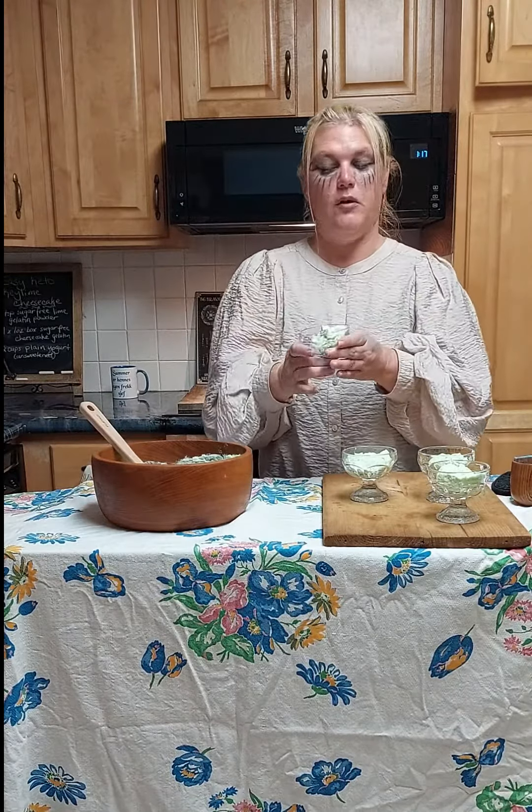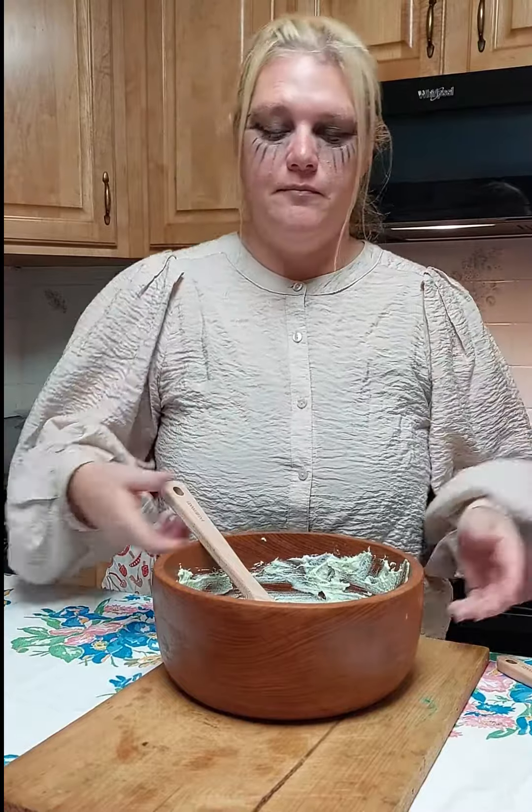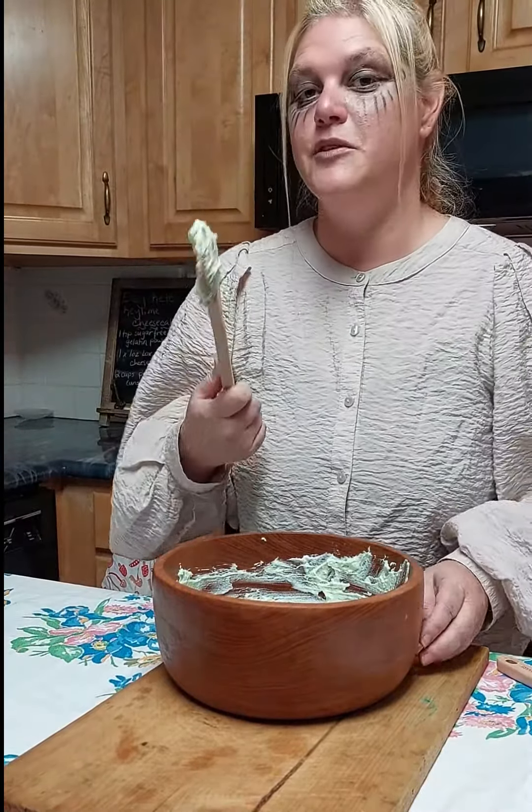You can top with some sugar-free whipped cream if you would like, but refrigerate this for half an hour. If you want more, obviously you would double or even triple the recipe. Everything's in the fridge chilling and cleanup's a cinch.